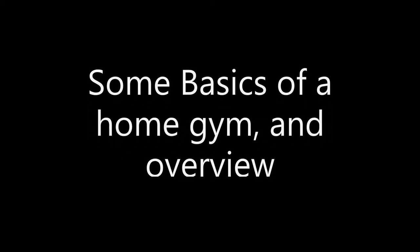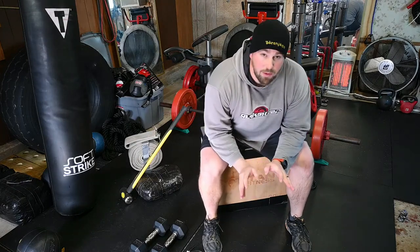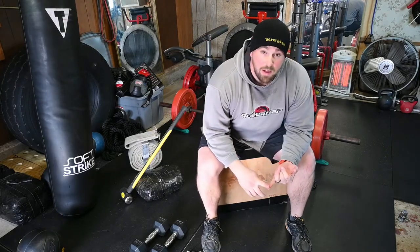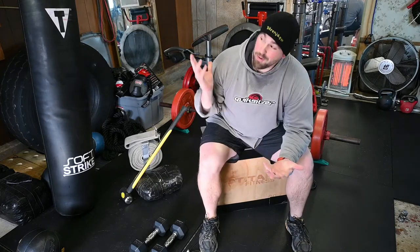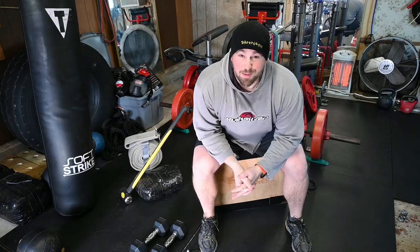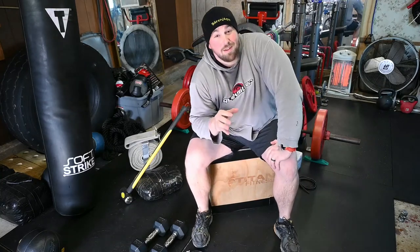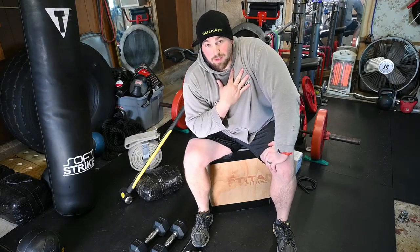First and foremost, the essential of a home gym — whatever you're doing, you need a space for it. Your space can be anywhere: your living room, a spare bedroom, your basement, an attic, out back in a carport, or your garage if you're lucky enough to convince your wife to give it up.